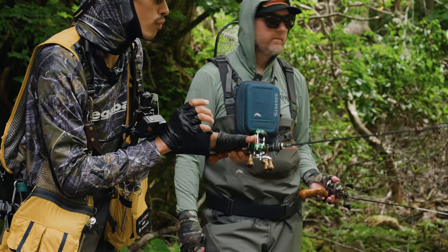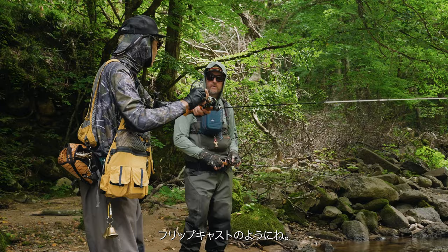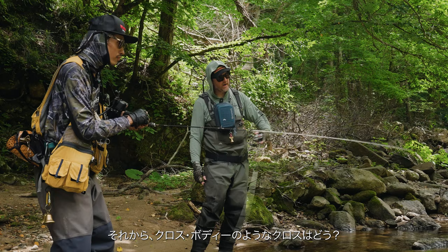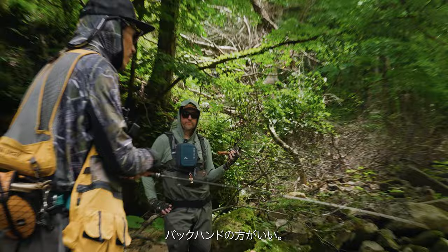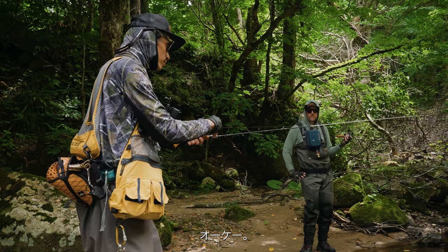Okay, so for a flip cast, a little more power? No power — just let the rod do it, no applied power. And how about cross body? Same thing — cross body, side arm, still the same. Backhand and cross casting — don't move the body, just here.